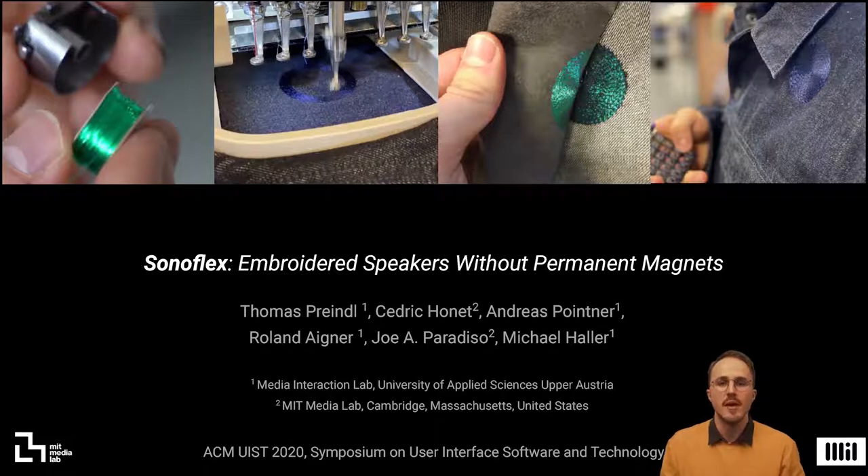Concluding, we present three potential applications for our speaker design, including near ultrasound communication.